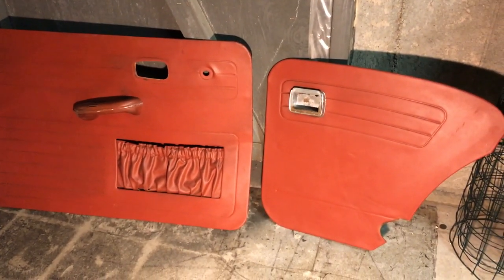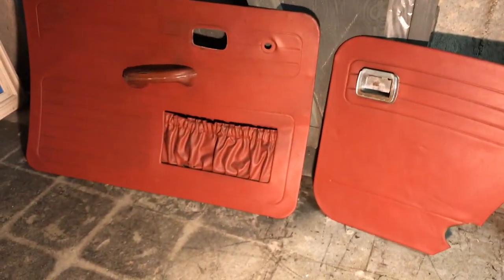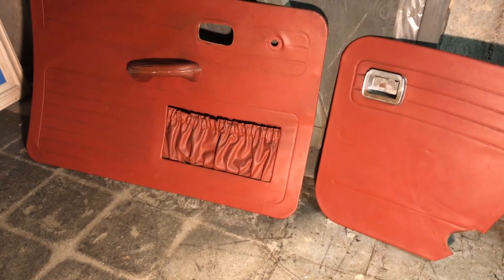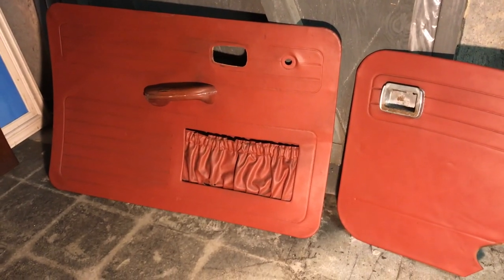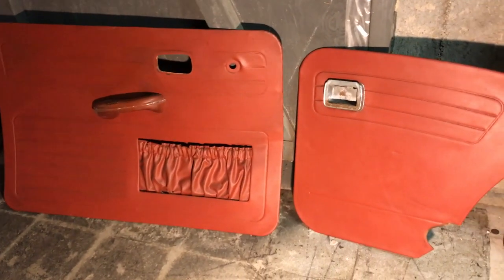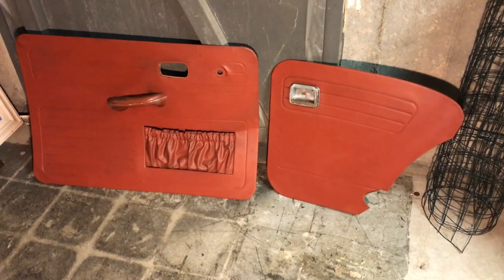Alright guys, so here they are — I think they turned out fantastic for being 52 years old. There's no more black marks along the edges, the rear panel isn't falling off the masonite anymore. And I think with a little work the pocket on the driver's panel is going to be okay — I might fix it or just make a new one out of some red vinyl, don't know yet. But either way it'll be fine — it looks really good right now as it is. So I hope you enjoyed the video. If you did, make sure to hit the like button and subscribe. I hope you can use this on your restoration, and I'll see you in the next one. Bye.